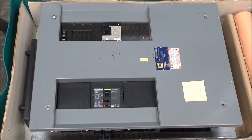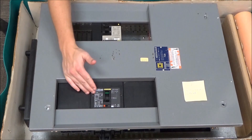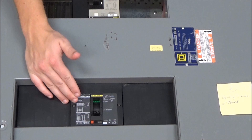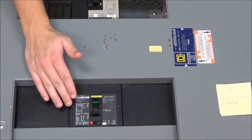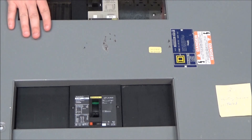In this video we'll be showing you how to adjust the magnetic dial on a J-frame breaker installed in an I-line panel board. Before doing so, make sure that the board is de-energized.